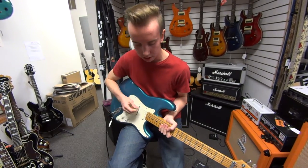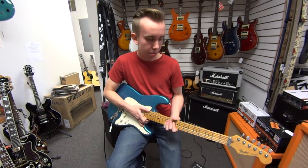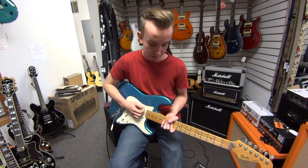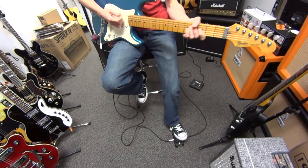And it sounds pretty good. I'm demoing that through the DSL-40C alongside one of our CBM-95s, our little Crybaby Mini Wah. These are really, really cool — tiny, but by the sound of it, you wouldn't be able to tell. They sound really, really awesome.